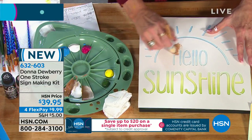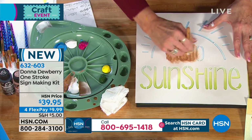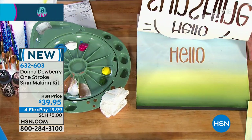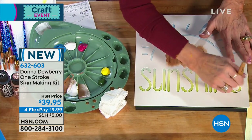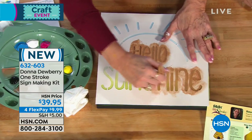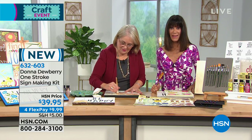You introduced me to painting about 20 years ago or so. I'm very artsy crafty, and painting was something I always wanted to do but I just don't have the eye for it. I watched you and it just opened up a whole new world for me. I was watching the Home Shopping Network and I did not know that there were brushes for painting on glass.